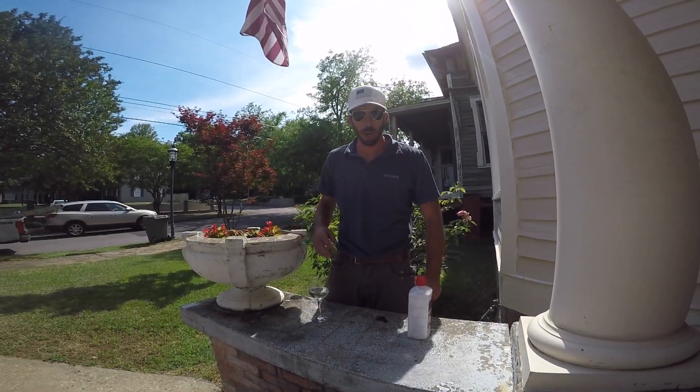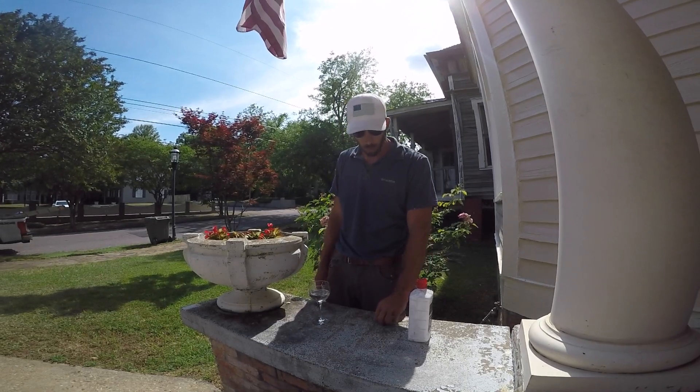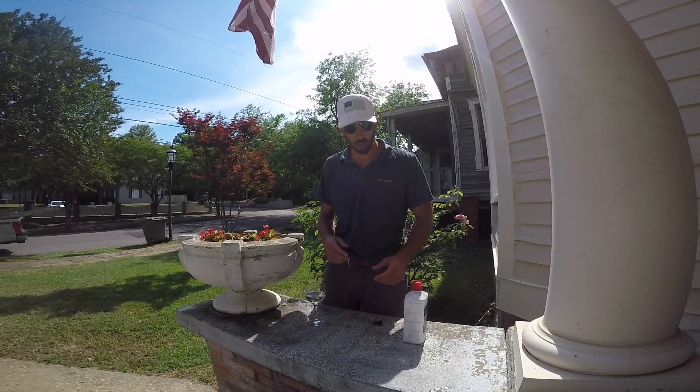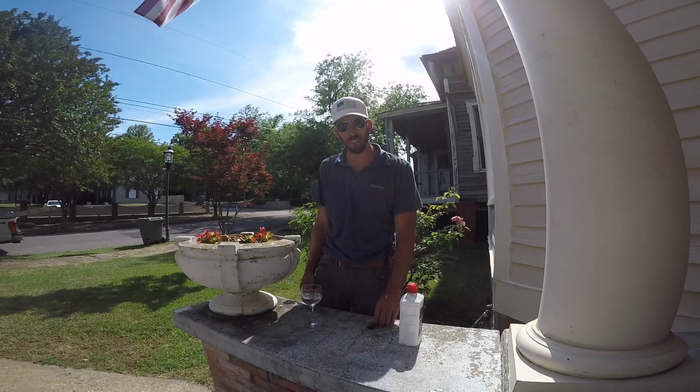We have a roof replacement coming up, and I wanted to do a test to see whether the material on this roof is asphalt or what's called coal tar pitch. This is a built-up roof system that we'll be removing.